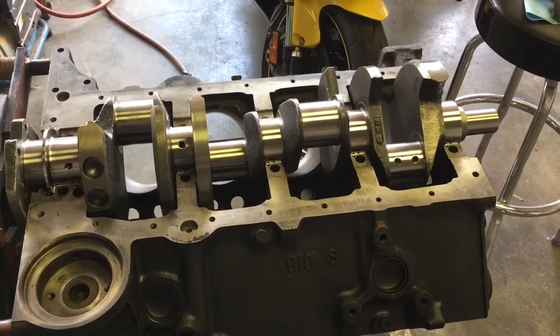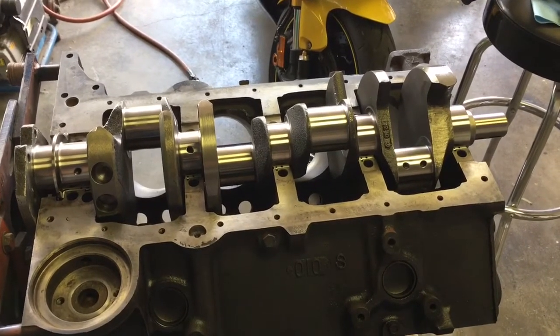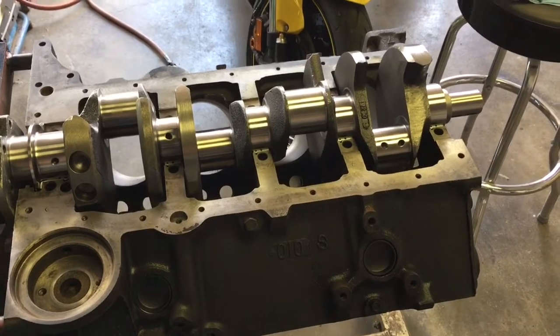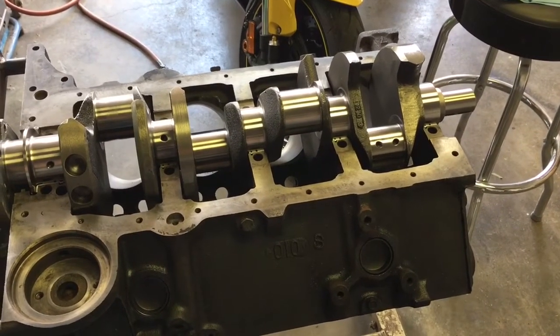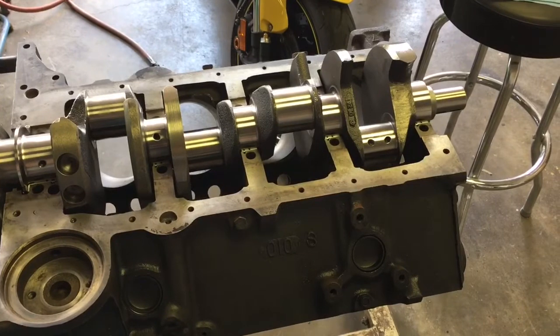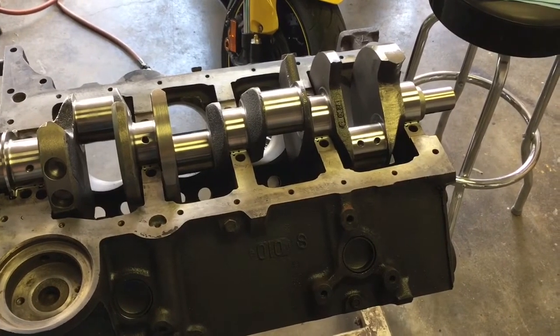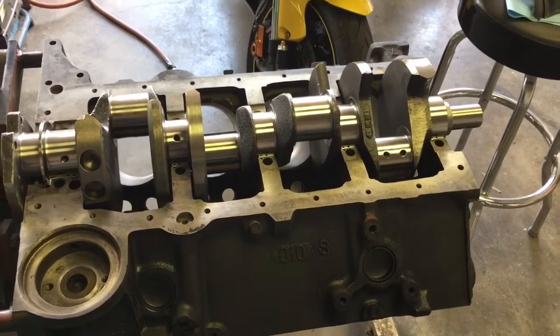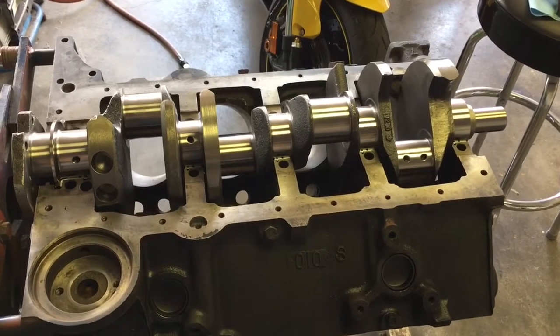Just a side note for anybody: if you're paying big money for assembly lube, all that is is straight STP oil treatment with some coloring additive. If you're paying more than $5 or whatever a bottle of straight STP costs, you're throwing good money away that you could be spending to go faster.